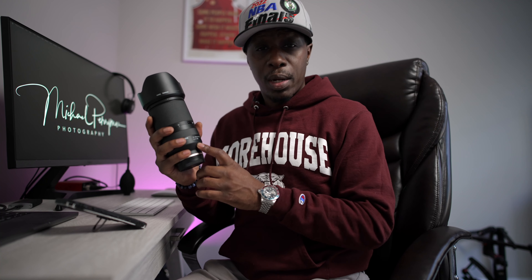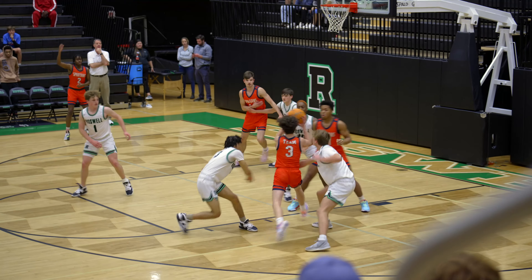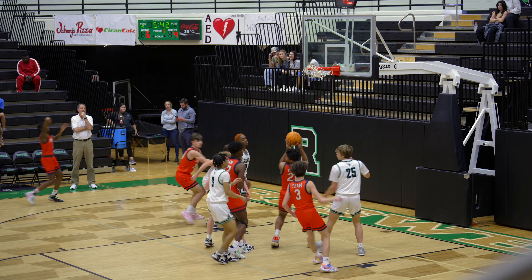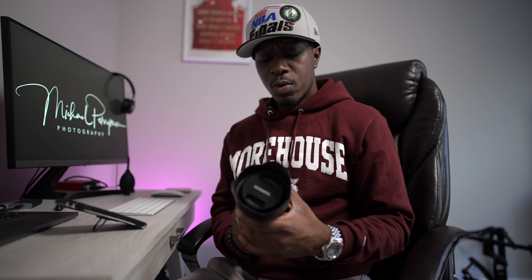For sports, I shoot basketball mostly, but a lot of football as well. The 70 to 180 is more than enough to get inside a good basketball gym and get every single image you need. In football, sometimes you may want a little bit more, but with the Sony a7 IV you have the ability to go into APS-C mode and still get that reach. When you're shooting video with that ability, you essentially have two zoom lenses in one — that's undeniably good.